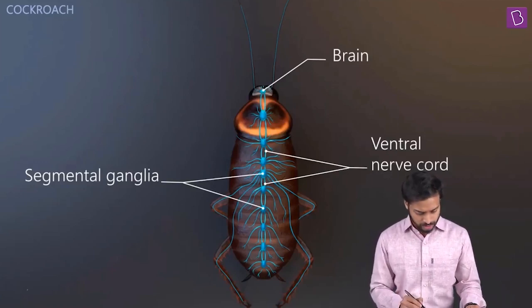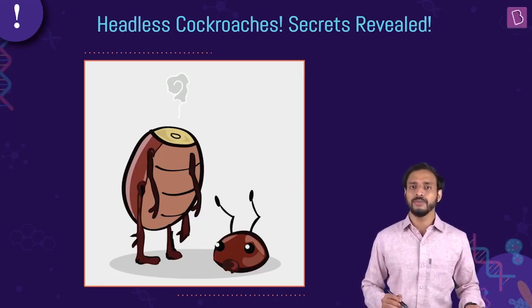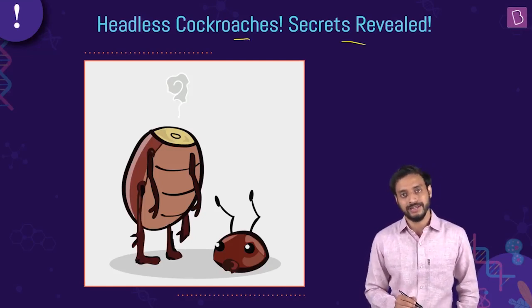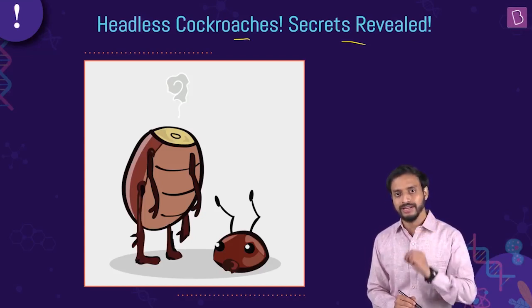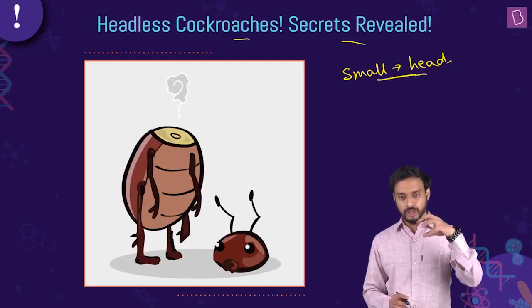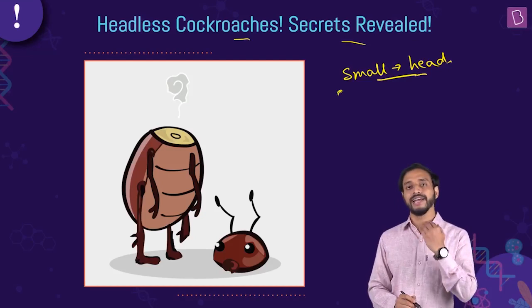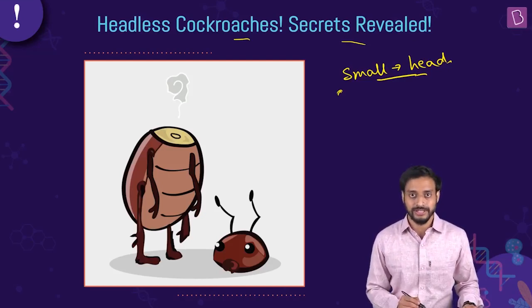Now try once more to answer the first question: how do cockroaches survive without a head? Think about the arrangement of the nervous system. How much of the nervous system is there within the head? It's very small — only a small amount is in the head. The maximum part is situated along the body. That's the reason: even if the head somehow gets chopped off, the cockroach can survive for a week.